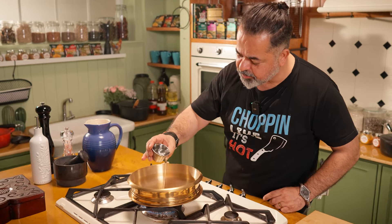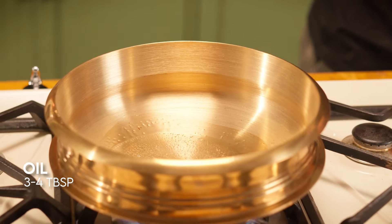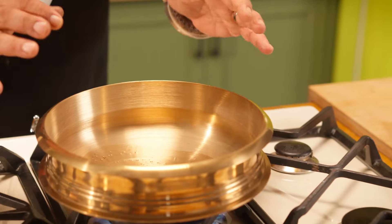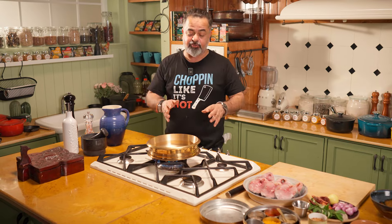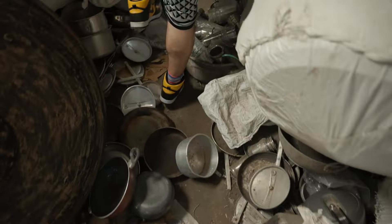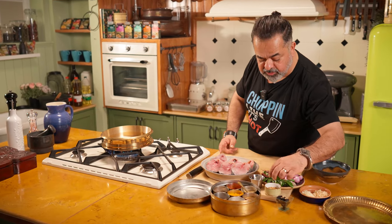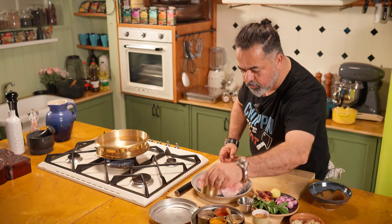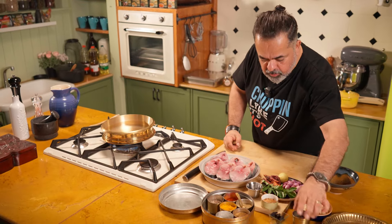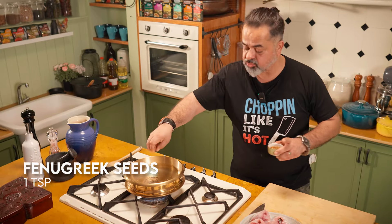We're going to be using coconut oil in this recipe. I'm using this really amazing chente — a beautiful brass pot used in Kerala. We literally went deep into a store to get this. Now let's start with the tempering. For the tempering, I have some mustard seeds and a little bit of methi dana — some fenugreek seeds. We'll fry them nicely.